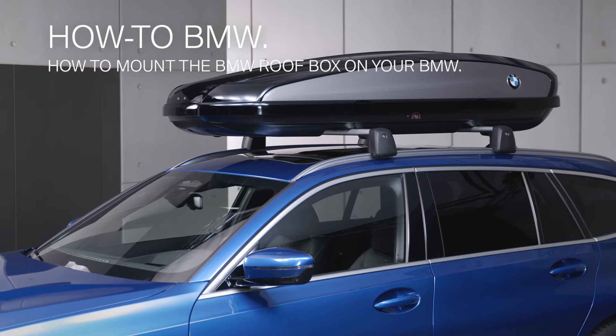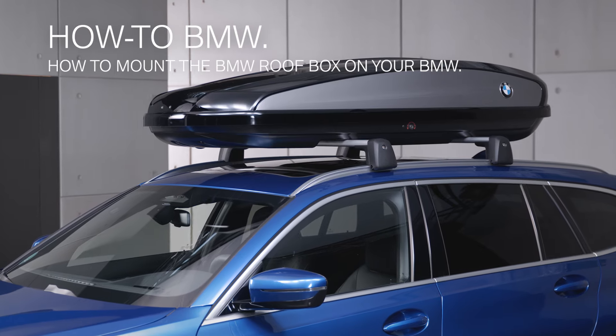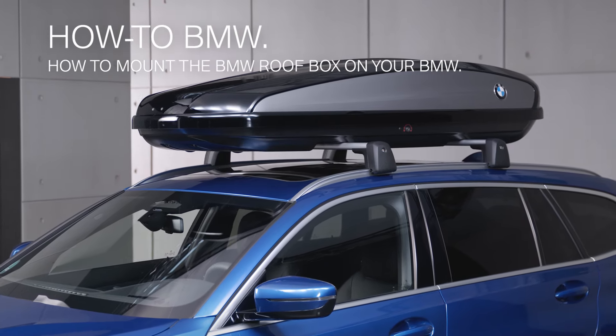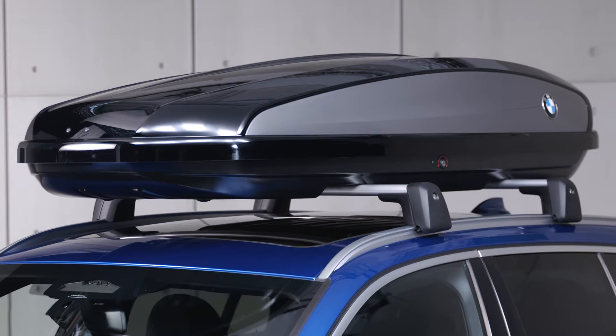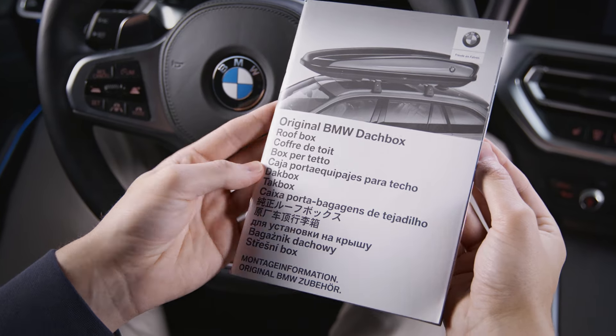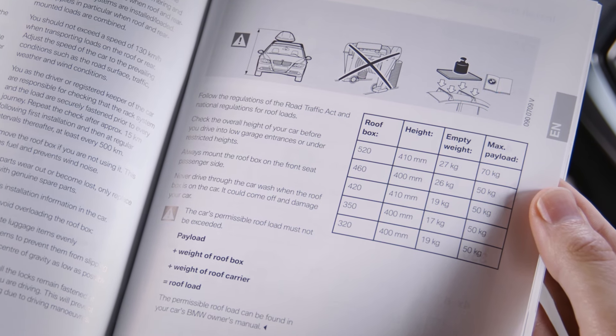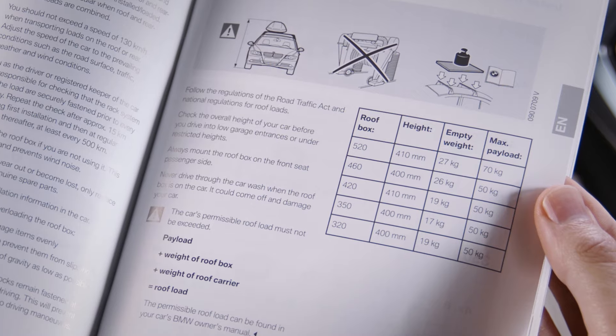With an original BMW roof box you can carry additional luggage that does not fit into your vehicle's interior luggage space. For each of the different BMW roof box sizes a maximum load weight needs to be observed. Check the vehicle and roof box manual for the maximum payload of your roof box and the maximum roof load of your vehicle.